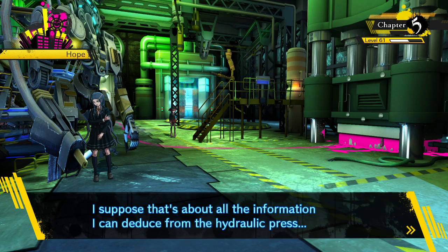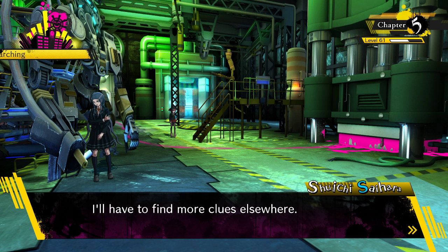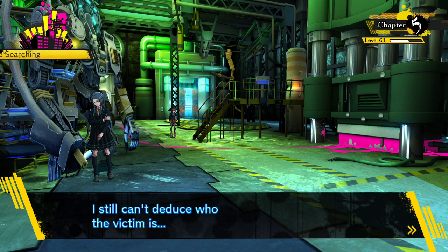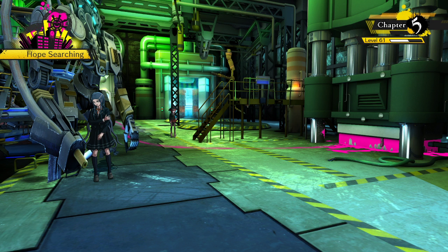That's about all the information I can get from the hydraulic press. I can't check the body so I don't have any clues to work with there - I have to find more clues elsewhere. That's about all I can investigate here in the hangar. I can't deduce who the victim is yet - I need more clues. I should investigate other areas, starting with the areas around the hangar.